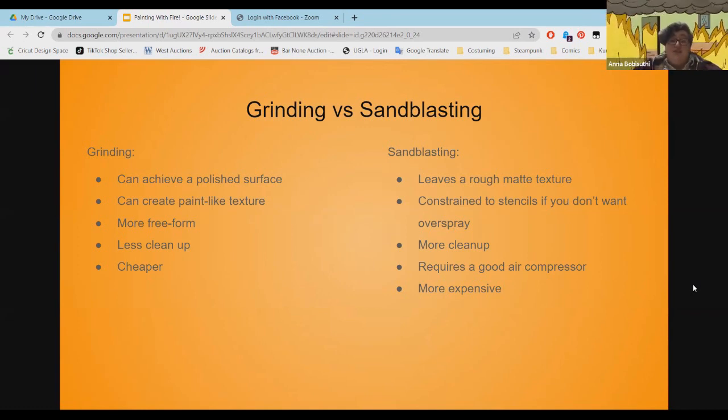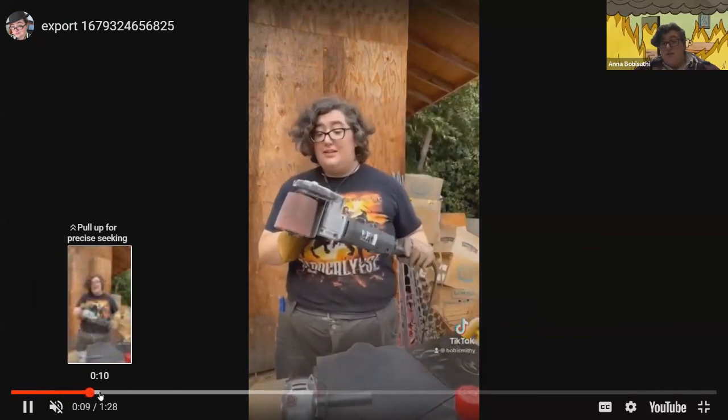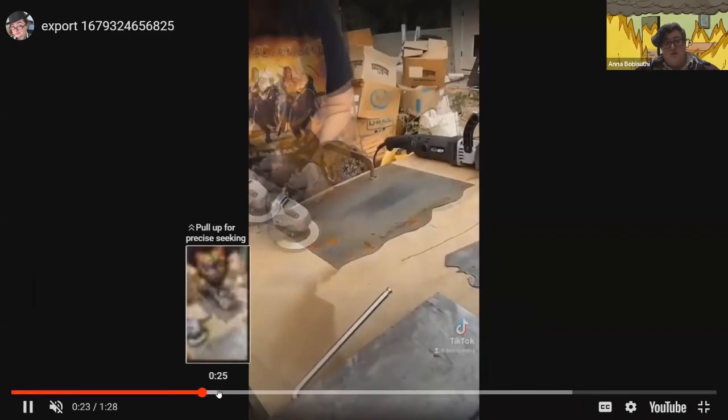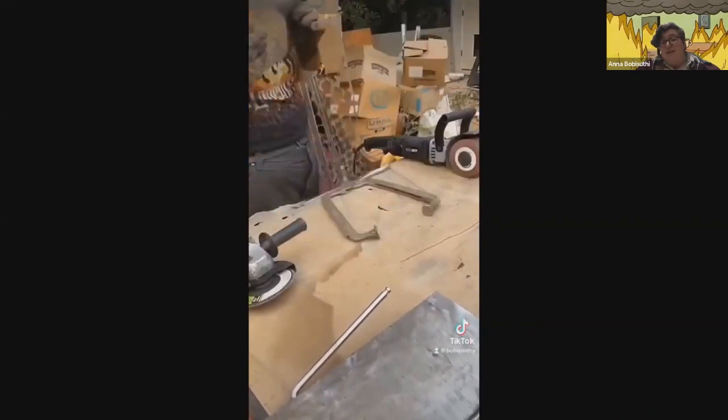With sandblasting, you have a rough matte texture. If you're trying to make a design without overspray, you have to use stencils. There's a lot more cleanup before you can do your fire coloring, you need a good air compressor, and it's more expensive to have and run. I also love this contour sander from Eastwood — the CT contour sander — which gives a nice satin finish on steel. That cut my grinding time down in half; before I'd have to grind an entire piece with an angle grinder for like half an hour, and this took me 15 minutes.